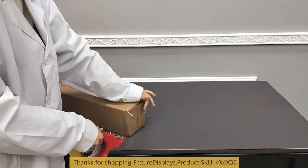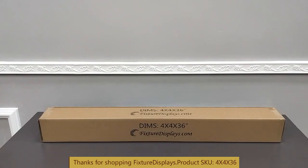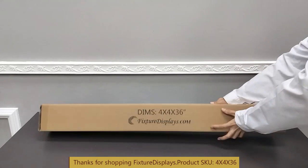We encourage you to browse fixturedisplays.com for other products and services we have to offer. Again, this is 4x4x36, full overlap on the ends. It offers excellent protection. And you can see the compression test real quick — it is a sturdy box. Thank you once again for shopping Fixture Displays.